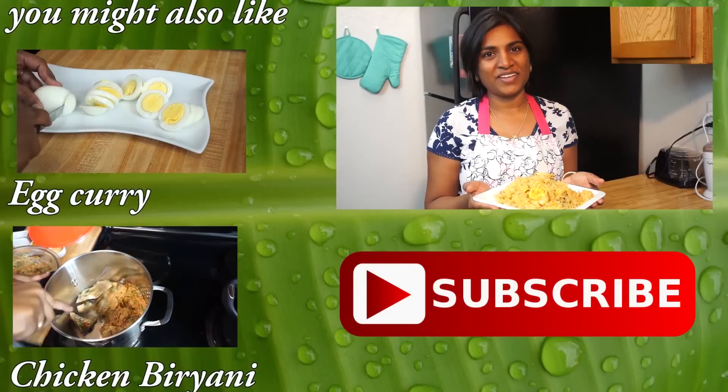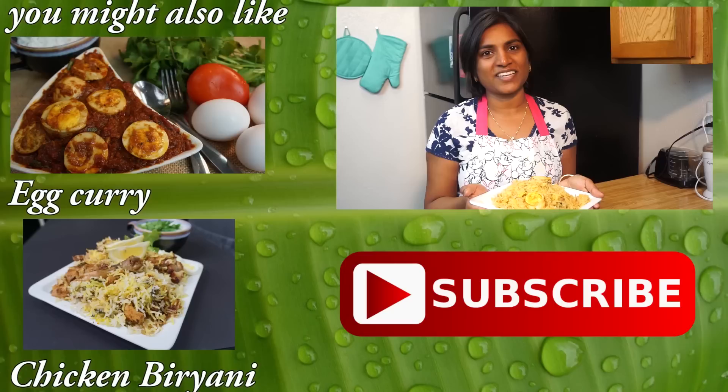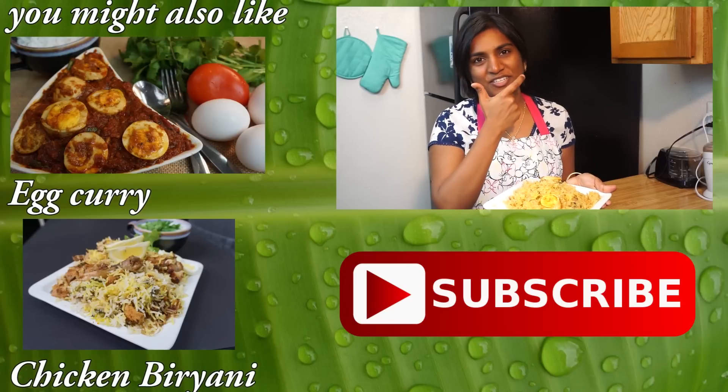Now our delicious egg biryani is ready to be served. Do try this recipe at home. If you like this video, please subscribe to our channel, Classic Masala Hut. Spread the joy of cooking!